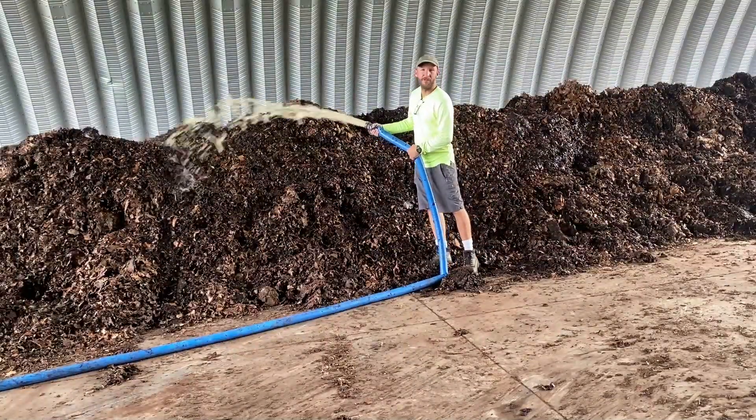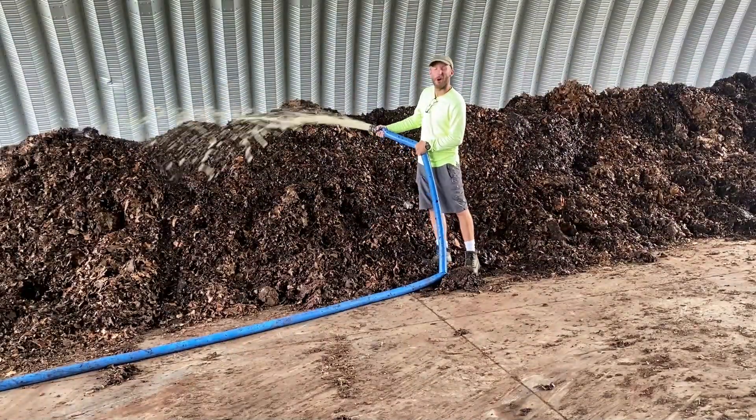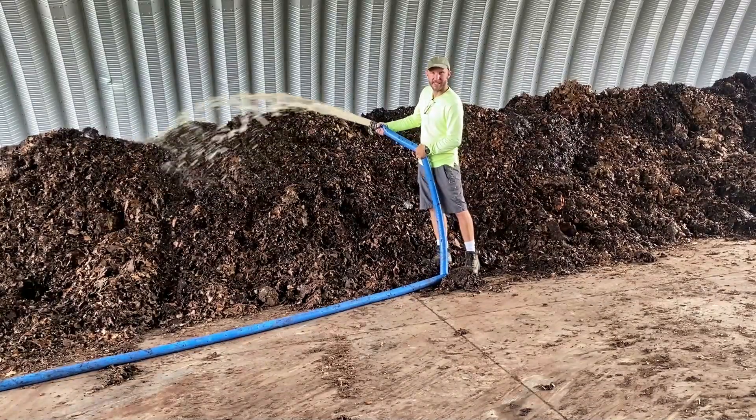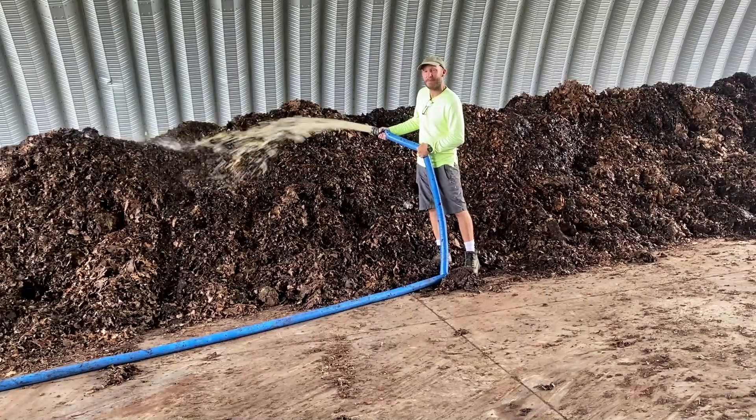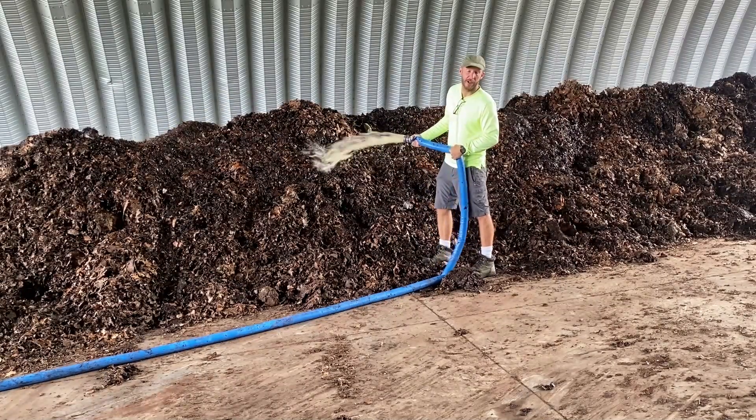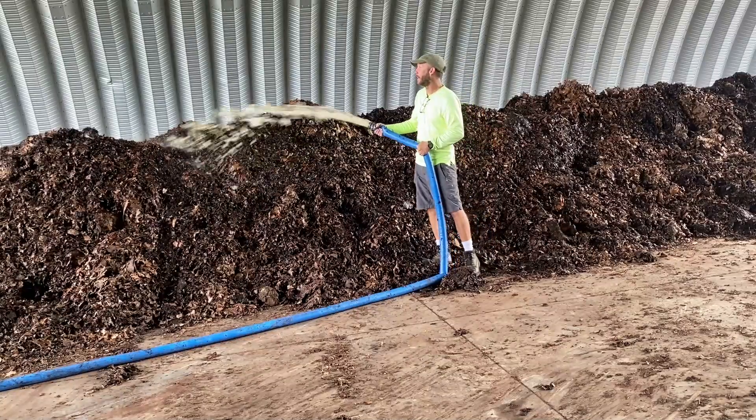This is the liquid from the substrate intake. We only put it on a new batch. After this batch is placed and packed, any re-wetting will be with clean rainwater that we've collected.